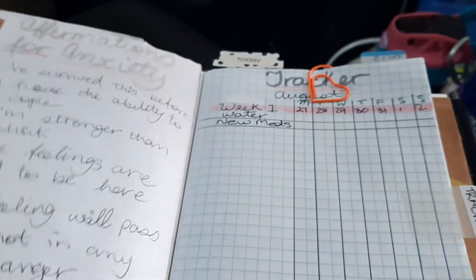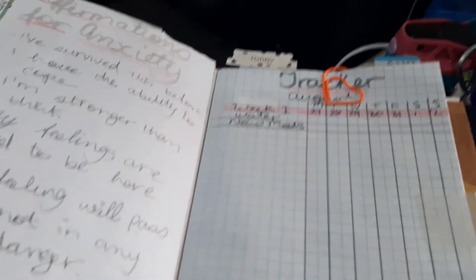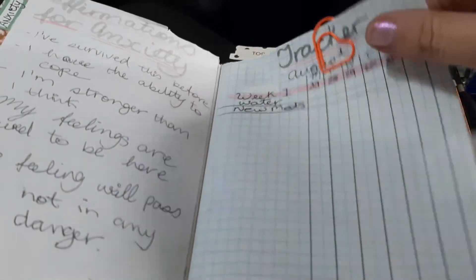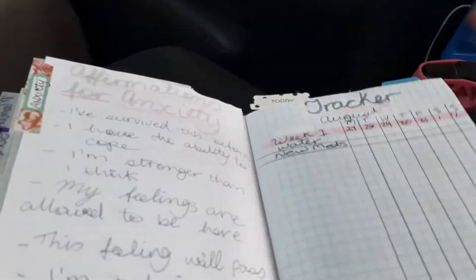Then I've got my dream stuff. You've seen all this — this tracker I set up for this week. Last week I didn't do a tracker in this one. I'll move this.